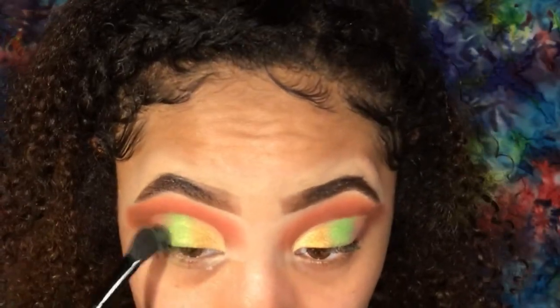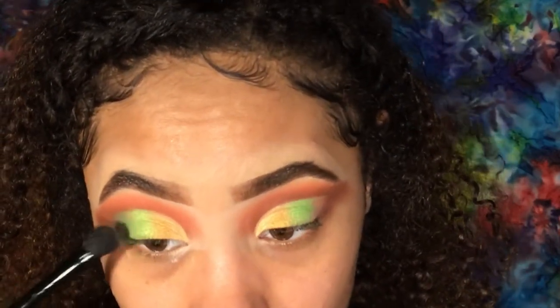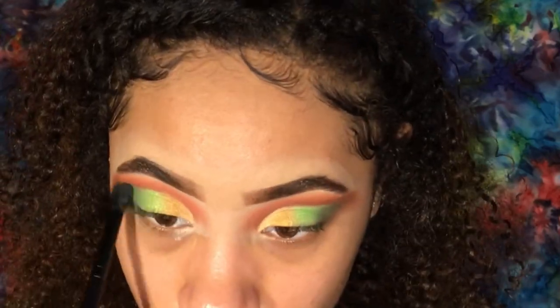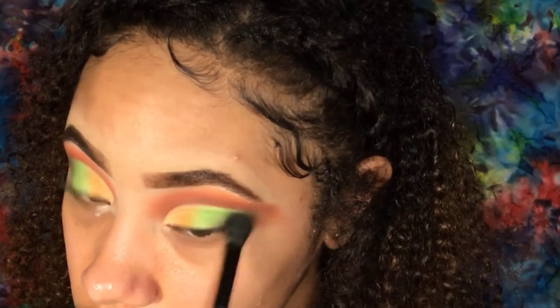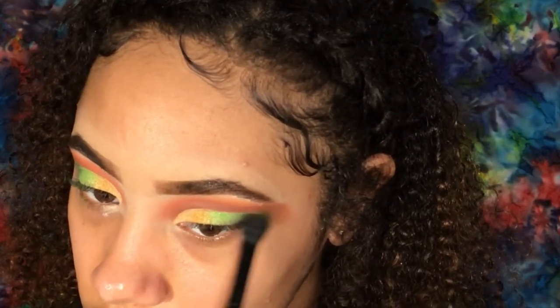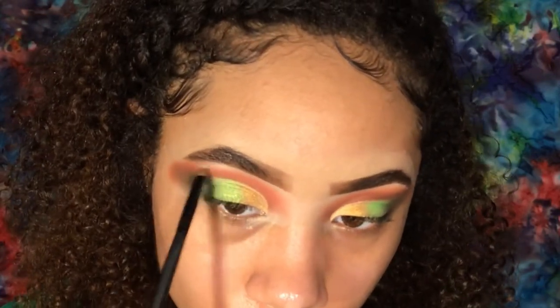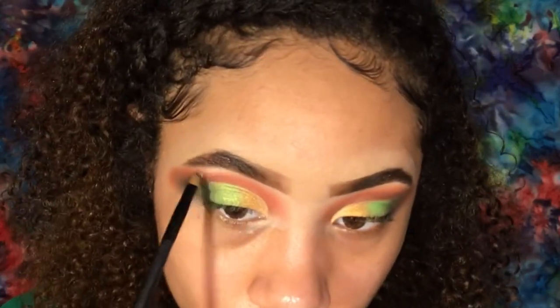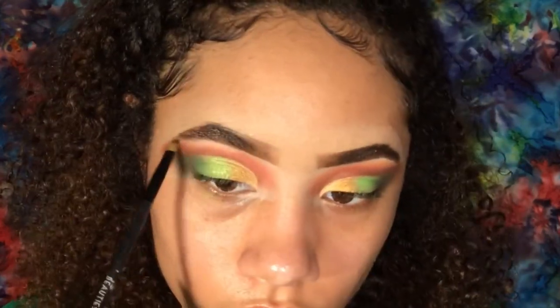I went into my Nika K palette and used the darkest green shade, but it wasn't dark enough, so I also used a mossy brown color from the palette — all applied with an ELF blending brush. To highlight my brow bone and inner corner, I used the BH Cosmetics It's My RayRay palette in the highlighter shade Moonlight, because it's a bright golden shade.